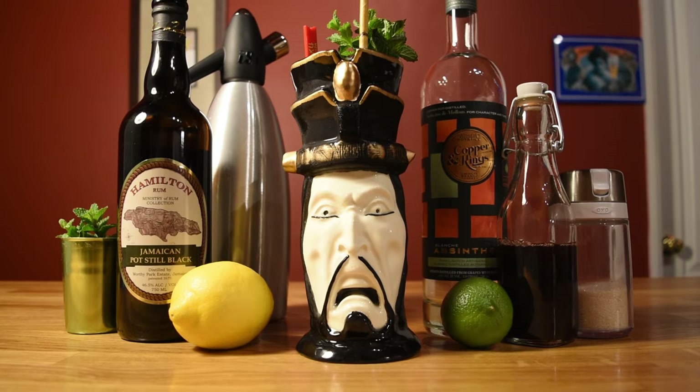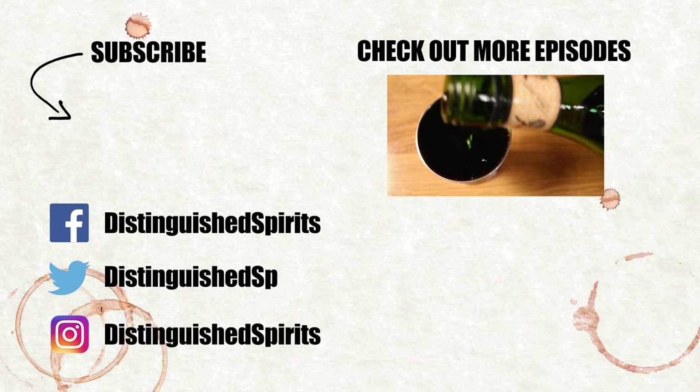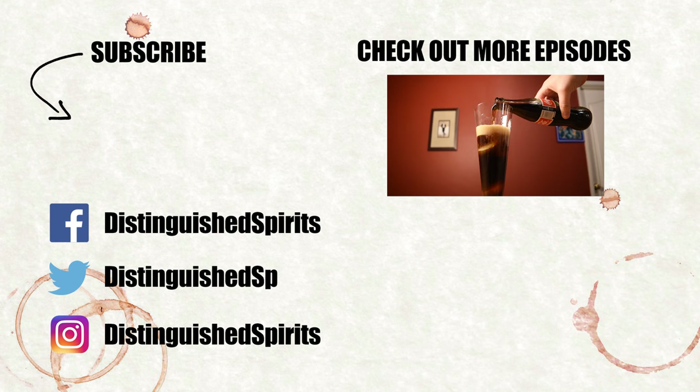Akole Moluna. Click here for more videos. Be sure to subscribe and check us out on Facebook, Twitter, and Instagram. For links, more info, and the printed recipe, check out the description below.